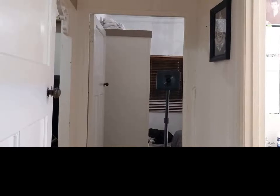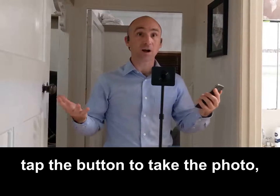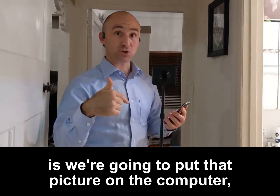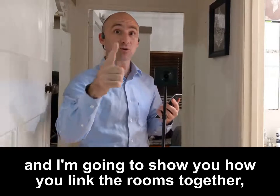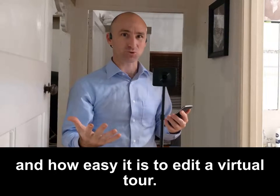So what you would do to get this hallway captured properly is duck out of the way, tap the button to take the photo — and it's just that easy. Now we're going to put that picture on the computer and I'll show you how you link the rooms together and how easy it is to edit a virtual tour.